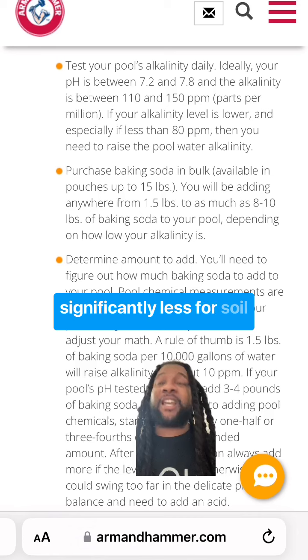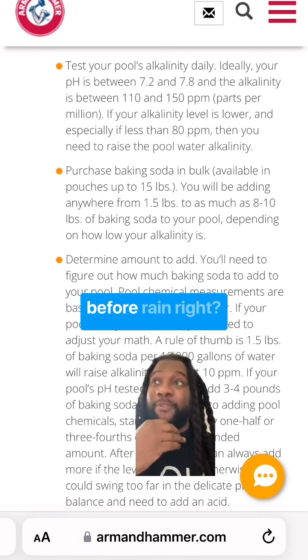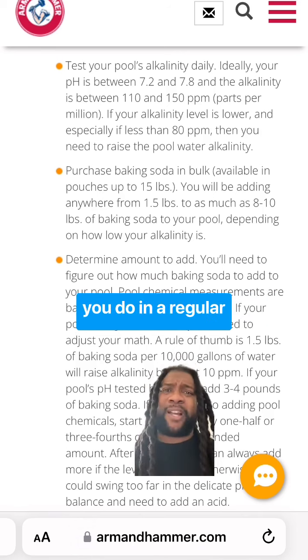It may be significantly less for soil. But who's considering that before rain? It's been dry here in North Carolina, so what would you do in a regular situation?